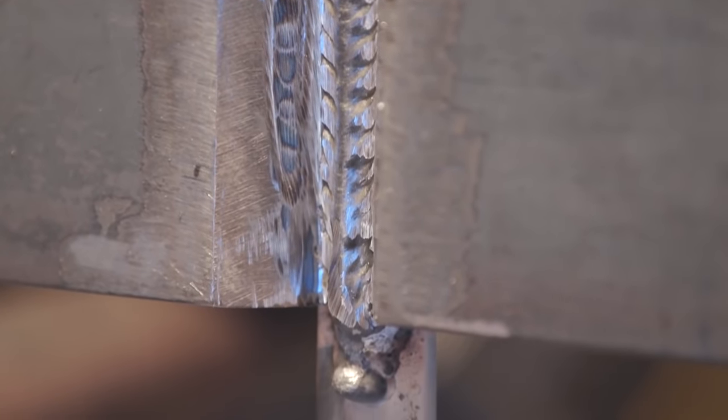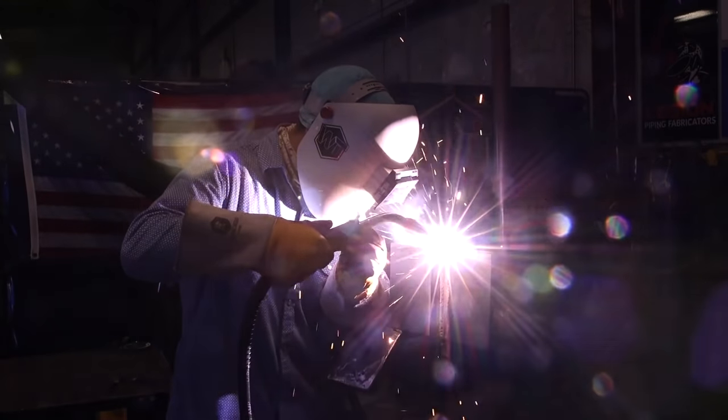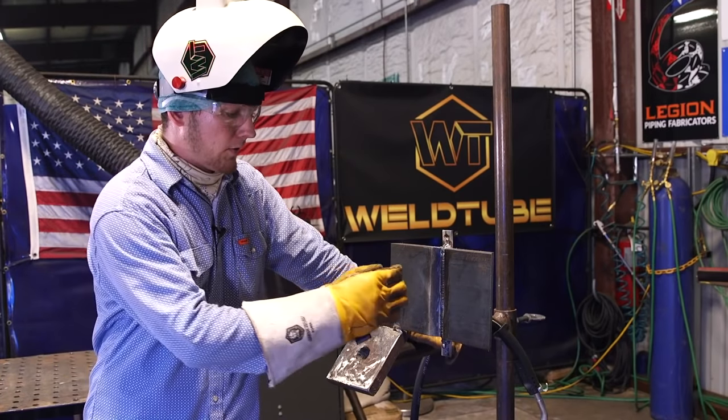We just finished the hot pass, ground down the toes, and we're going to do one more weave over it to start our fills. After this last weave pass, we're going to start stacking stringers. Coming out to the side, pausing, pushing across the middle, pausing on the side, letting that puddle build up.